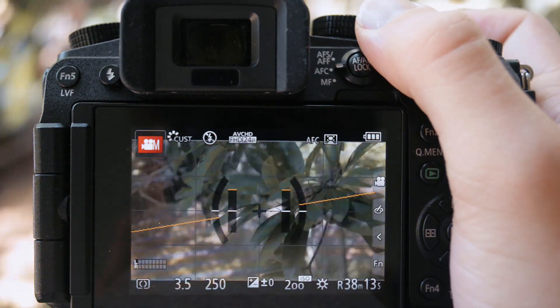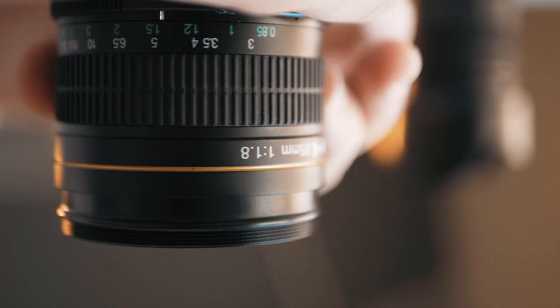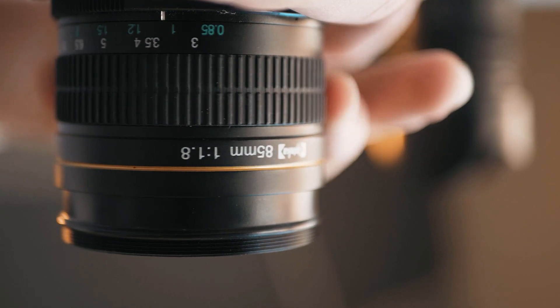Even though this lens has great autofocus, my biggest problem with it is the manual focus. Let me show you something. So this is a normal camera lens — it's an 85mm — and you turn the focus ring, and it moves a part of the lens and changes the focus in the shot. This is good. It works.